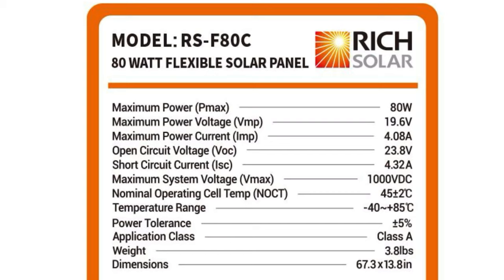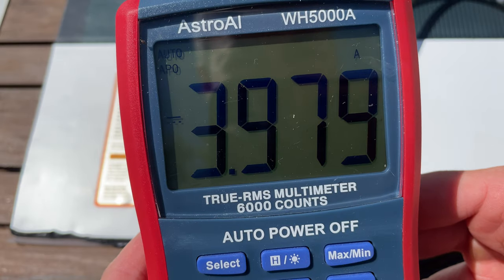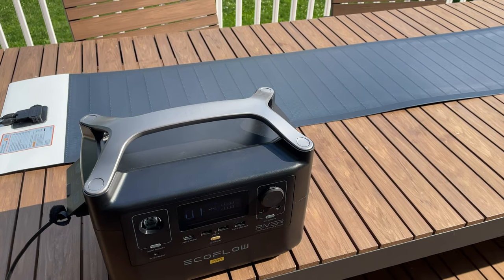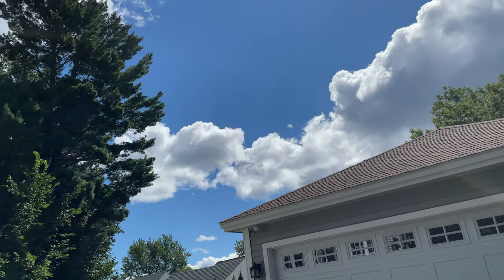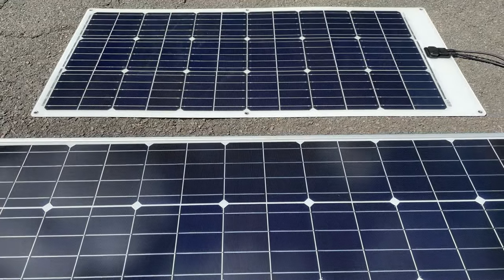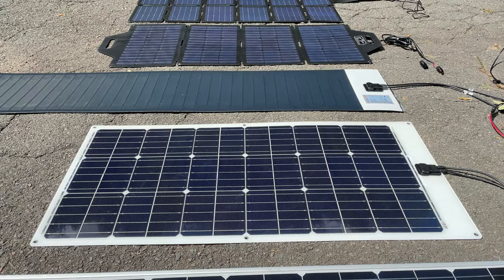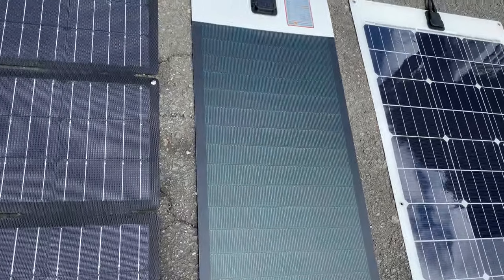Spec-wise, this is rated at 80 watts, weighs 3.8 pounds, and has an operating voltage of 19.6 volts, making it compatible with most solar generators. It puts out 4.08 amps. When I tested it, it worked exactly to spec: I measured 20.37 volts open circuit and 3.98 amps — not bad at all. I hooked it up to my EcoFlow River Pro for testing on a pretty sunny day, dodging a few clouds.